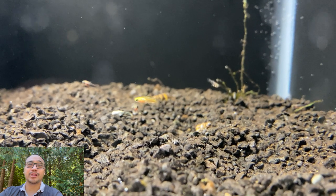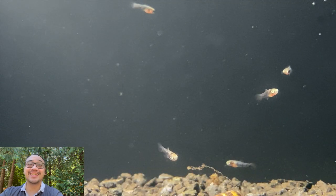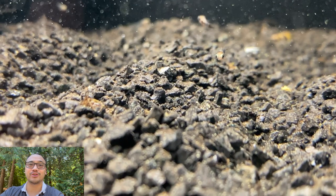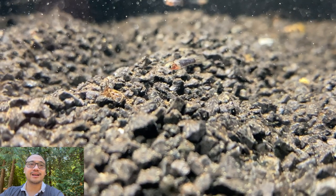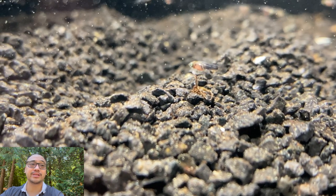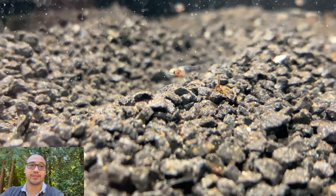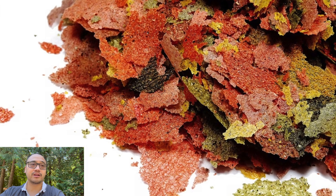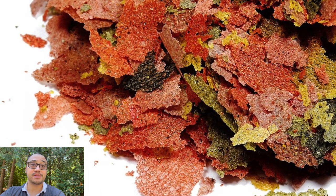Hello everyone, it's Pierre and welcome back to the channel. In today's video I'll show you which food I feed to my baby fish or fry. I keep my fry in their own tanks soon after they're born so they don't get eaten and so I can keep an eye on them. You can feed your fry many different things including green water, ground up fish flakes, and baby brine shrimp.